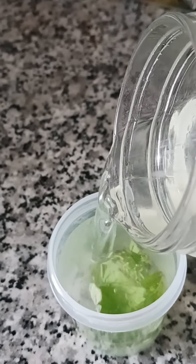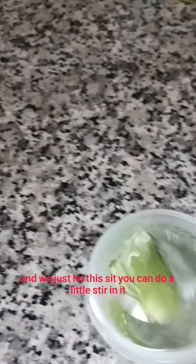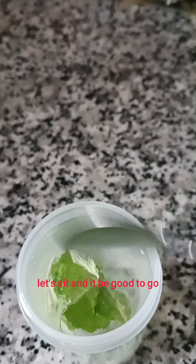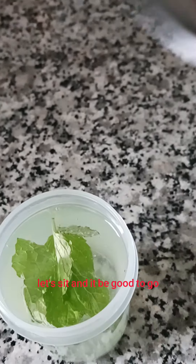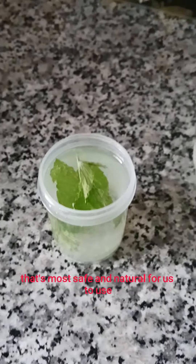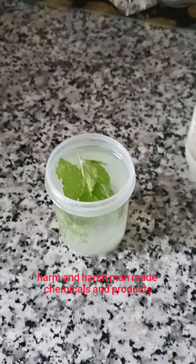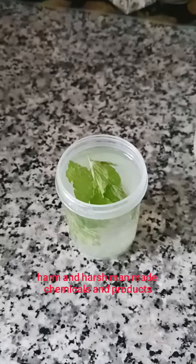Fill it up and just let this sit. You can do a little stir. Let it sit and it'll be good to go. We just try to find everything that's most safe and natural for us to use, and avoid all those harsh man-made chemicals and products.